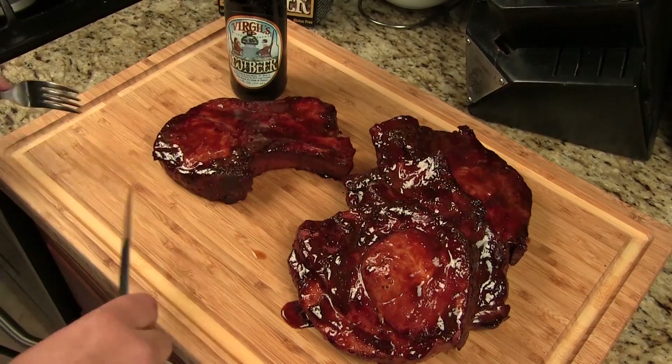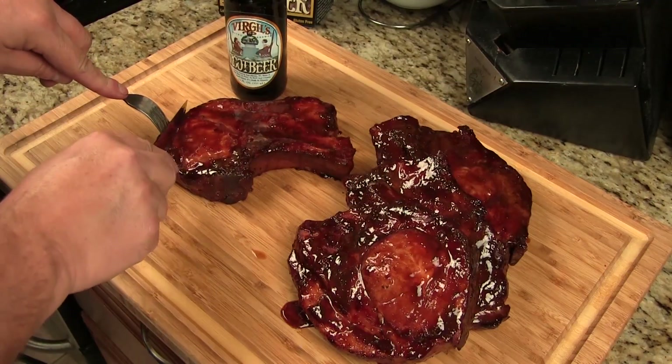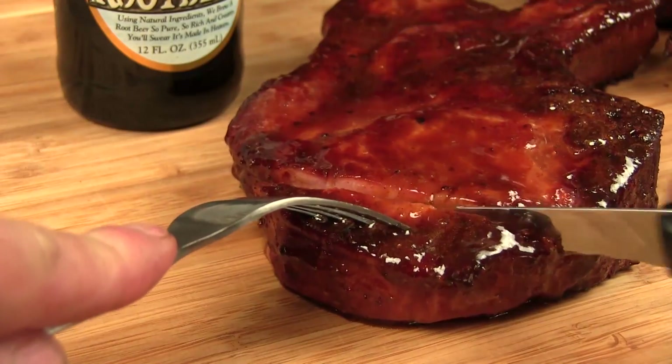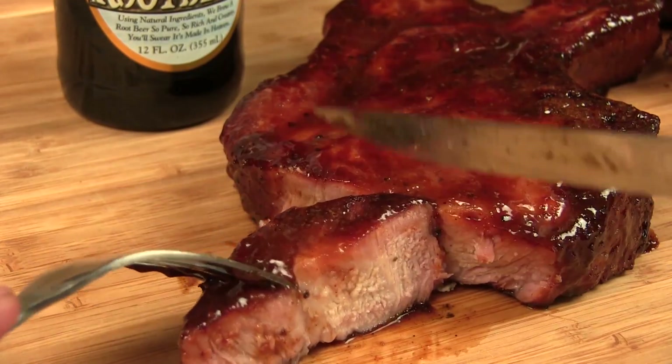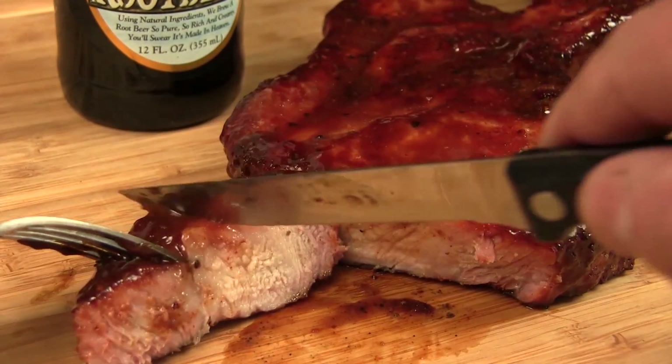Here are the pork strips right off the grill — let's go ahead and slice into this. Beautiful cook, nice smoke ring, I love that mesquite smell. Let's give this a try. That's pretty incredible — sweet, smoky, it's like candy almost. You still get that root beer essence. This is a killer glaze; this would be good on some baby back ribs as well.